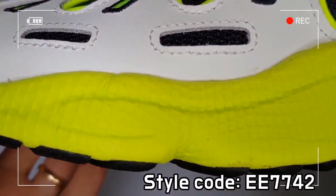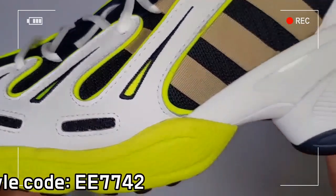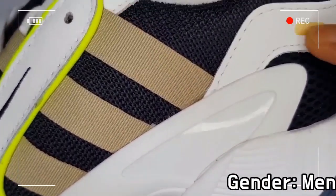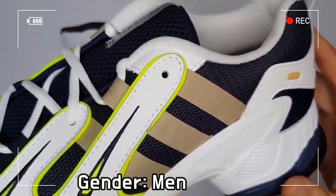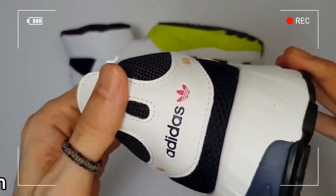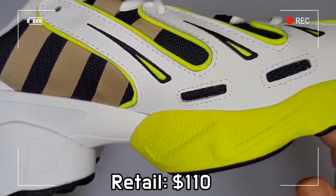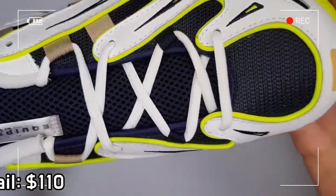The shoe consists of lightweight mesh and leather overlays, featuring three-stripe tape and a chunky midsole.